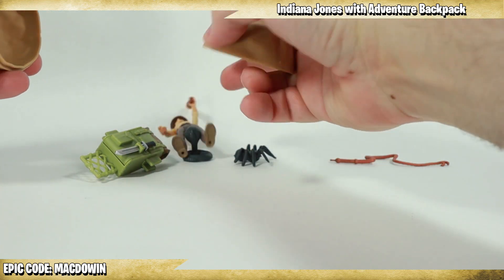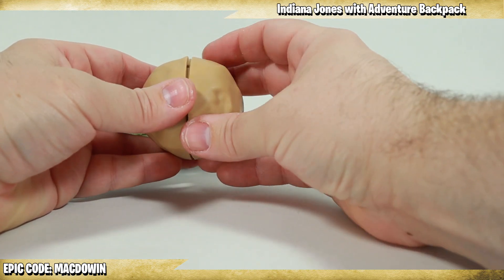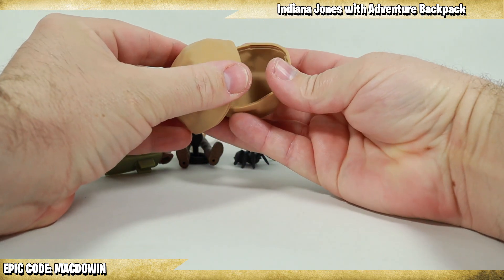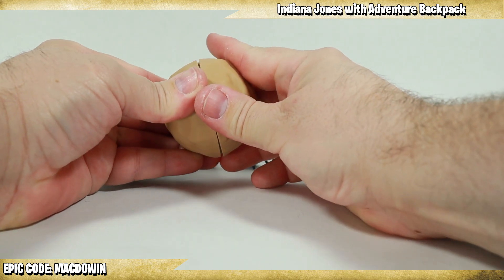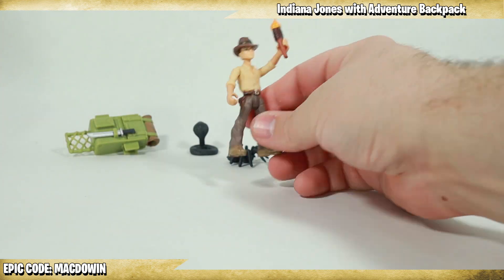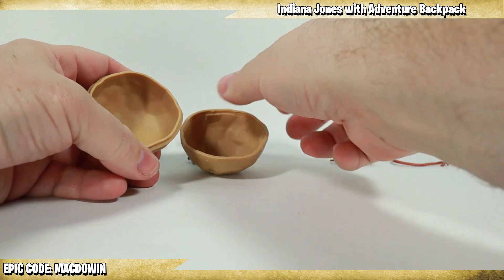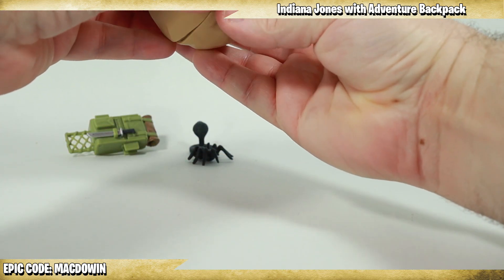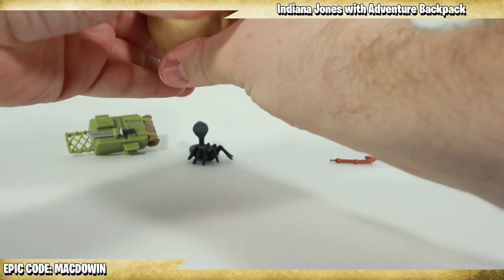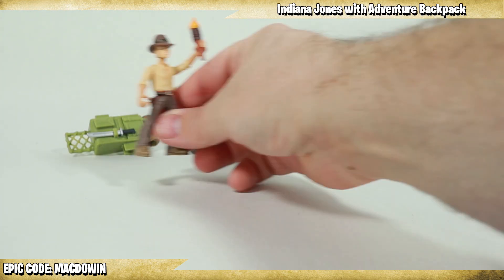Let's look at the boulder next. This does hook together — there's a little notch and a peg so you know exactly how to put it together. There we go — you've got the boulder. He's exploring and then suddenly the boulder just fell apart on me! Let's get this boulder back together — snap snap — there we go. Rolling boulders!